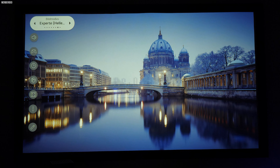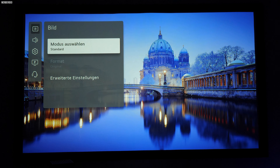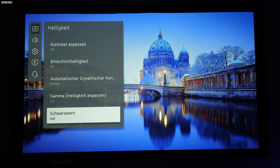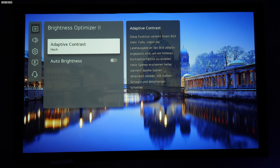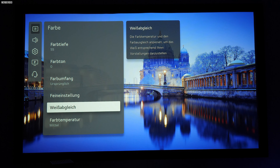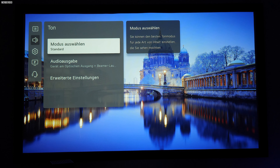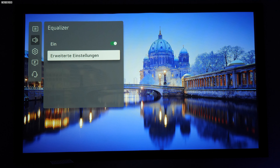Schauen wir uns einmal die Menüstruktur des neuen WebOS 6.0 an. Im TV-Segment nennt sich das bei der 2022er-Modellreihe WebOS 22, im Beamer-Segment spricht man noch von WebOS 6.0. Das macht keinen großen optischen Unterschied, denn Strukturen, Farben und Unterpunkte sind ähnlich wie bei den TV-Modellen aufgebaut. In den Tiefen der Menüstruktur kann man über Bluetooth zwei exklusive LG-Lautsprecher als Rear-Kanal einbinden, um ein 4.2-System zu generieren.